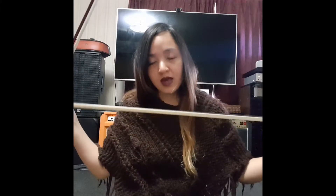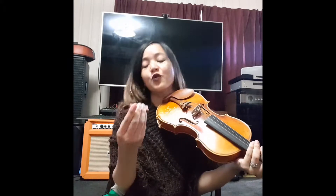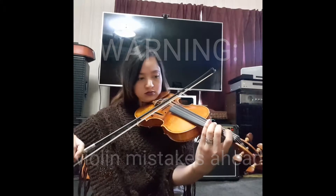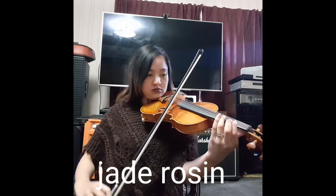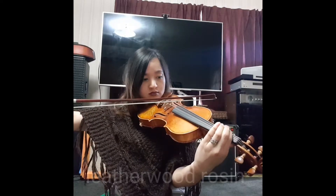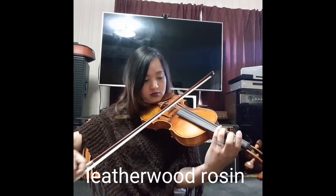So I have my two bows here — one has been rosined with my Jade rosin, and the other one I am going to rosin now with my brand new Leatherwood Bespoke rosin. I just paused the video for a while to rosin my bow, and now you can see that I've used it slightly for the first time.